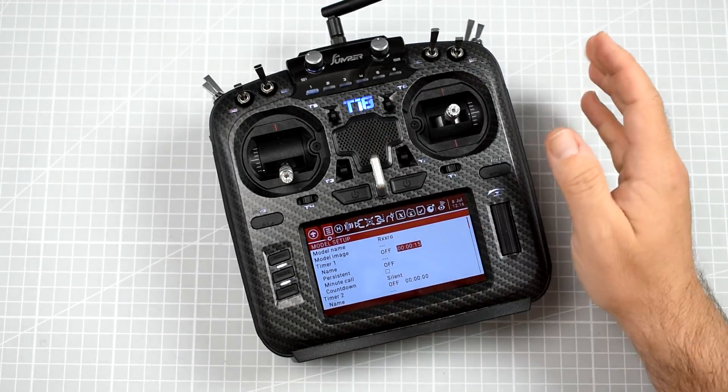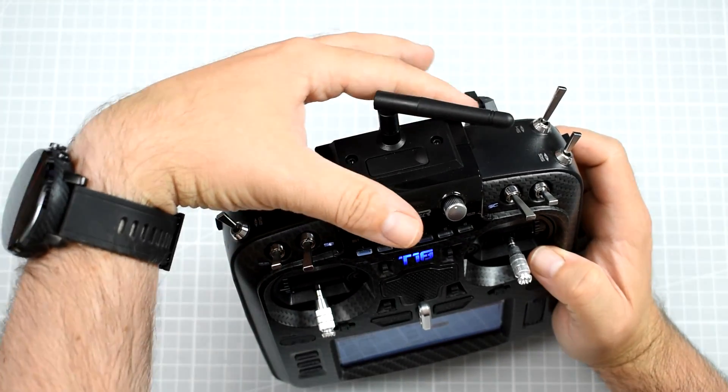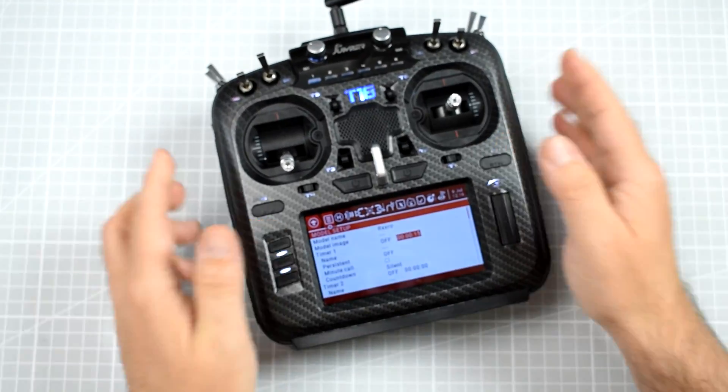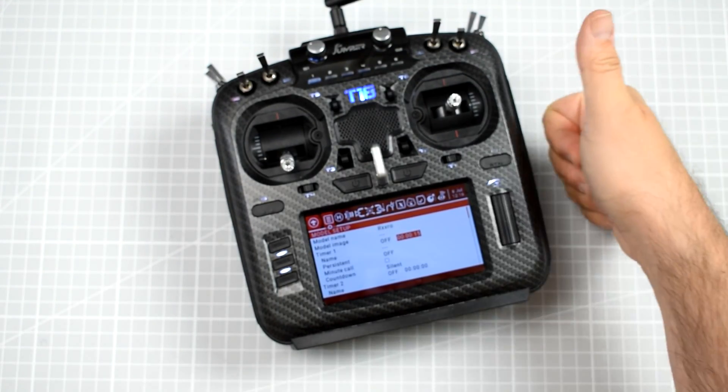The speaker is still hissing, and the 2.4 GHz antenna is still horizontally installed, but at least the roller is working. Good job. Yes, the new firmware fixes the roller on the Jumper T18 — it's finally working like it's supposed to, and you can actually use the Jumper T18 on a day-to-day basis.